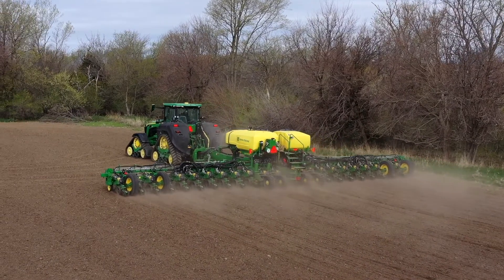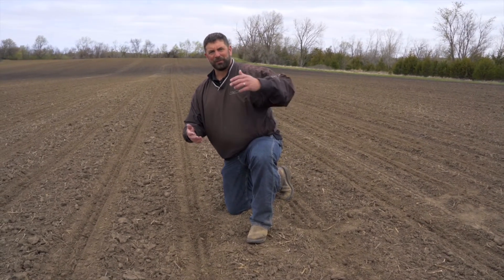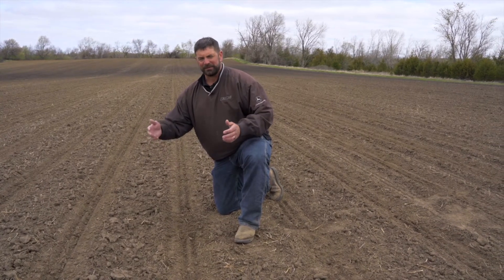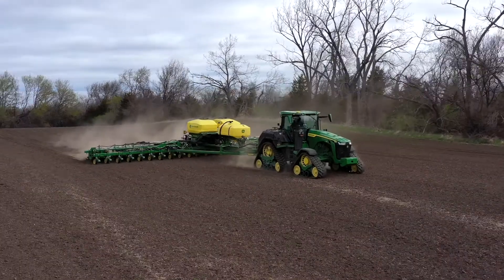It's just as important to close the trench as it is to set the trench. We checked our depth and made sure we were planting at the right depth — so it's equally important to come through and close this trench back up. Today we are using two rubber closing wheels; John Deere offers multiple options. What we're trying to do with these closing wheels is pack the dirt in around the seed to maintain proper seed-to-soil contact. Make sure you get out and dig up some seed, check your depth, check your closing wheels, and make sure what the computer says it's doing is actually what it's doing.